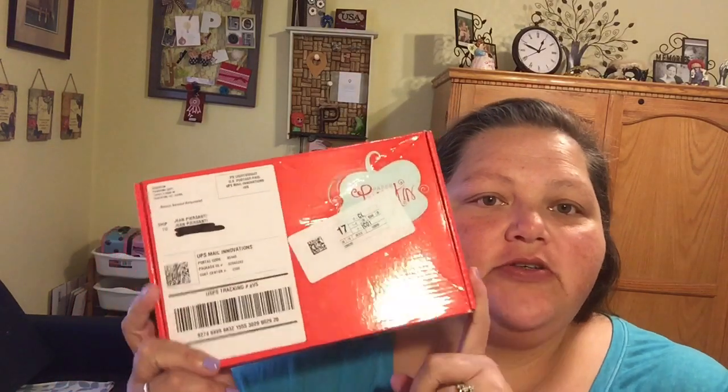Hi beauties! Today I wanted to tell you about an awesome deal going on today. It starts at five o'clock mountain time at My Paper Pumpkin. You've seen me do these each month — I am a subscriber, I get these lovely little red boxes each month. Right now you can get your first subscription for only five dollars for your first box.